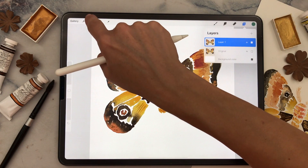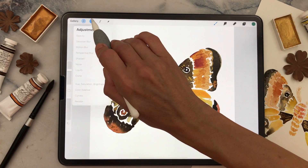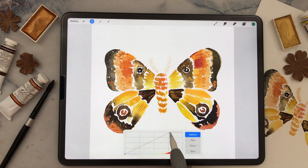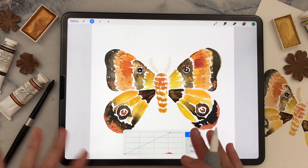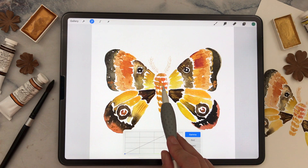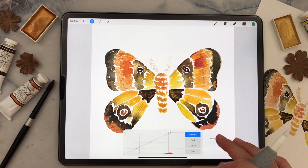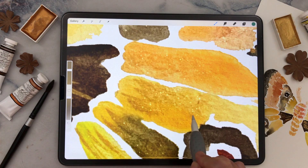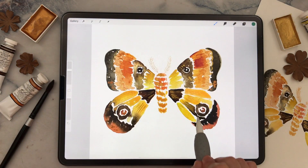Go to the magic wand and click Curves. You can play around with the curves and color profiles to really bring out the colors, texture, and details in your work. I have it on Gamma, which affects all the color layers. I only had to move it a little to the left and it already looks much better — it picks up the sparkle from the metallic watercolors. I'm happy with how it looks.